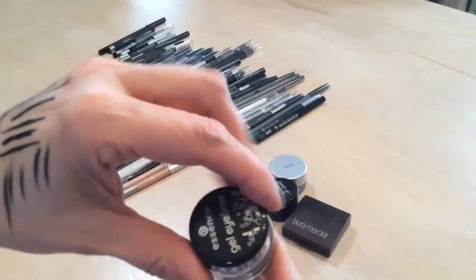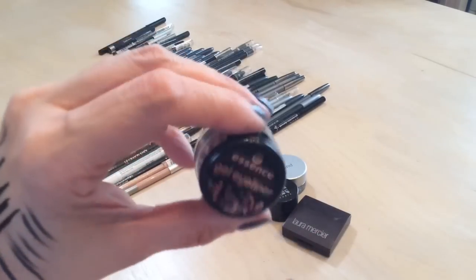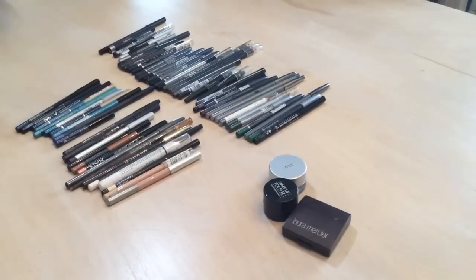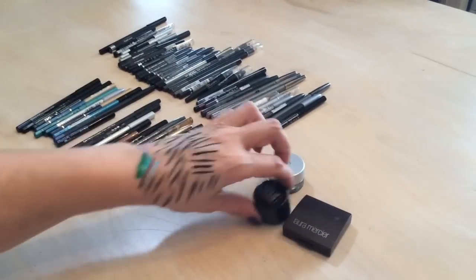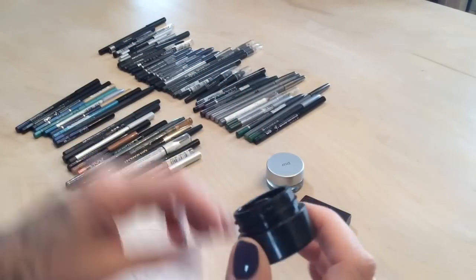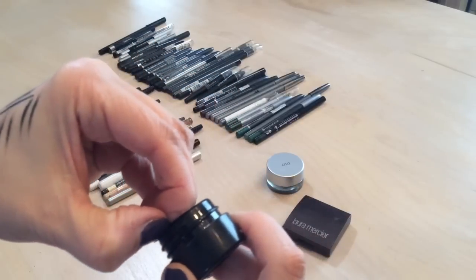I just purchased this Essence gel liner — I'm not even going to open it but everybody raves about it, and my Shoppers Drug Mart finally had it in stock so I picked one up. I'm going to toss this Make Up For Ever liner though — I'm so upset, I bought it at IMATS back in 2013.